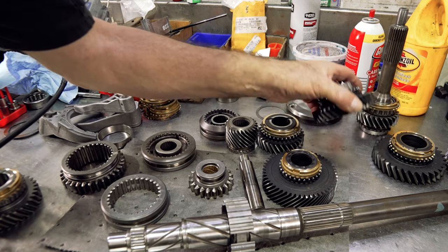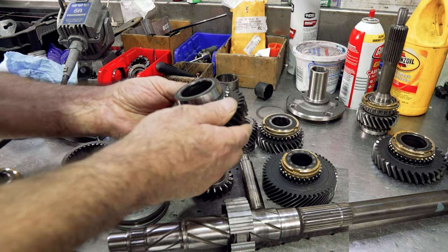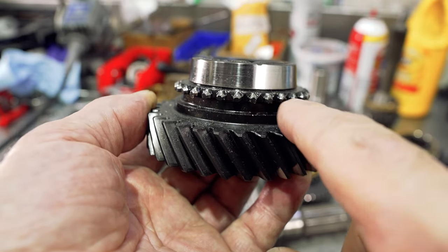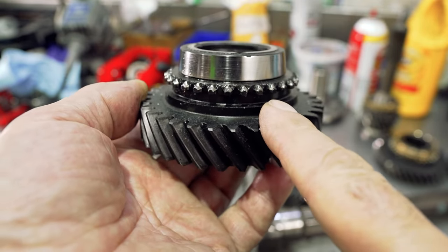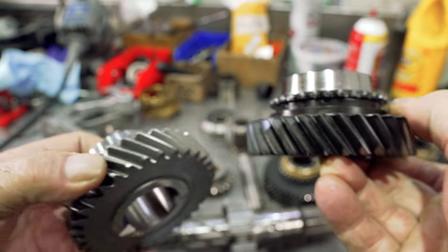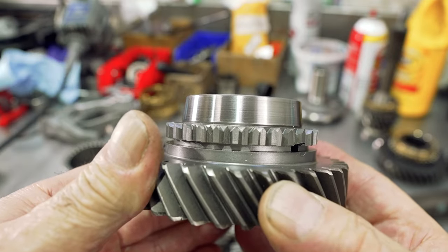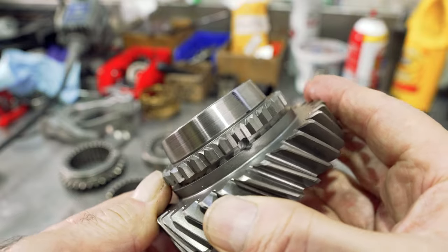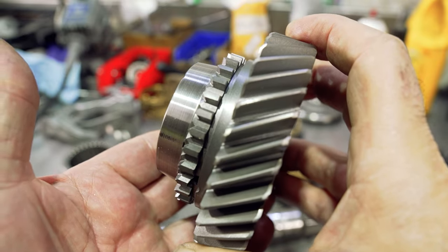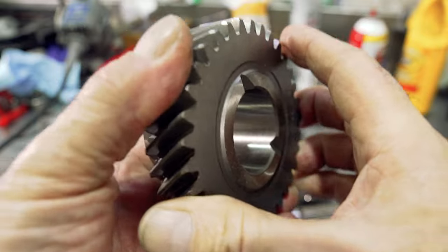Here's the second speed gear. The engagement teeth were pretty well hammered on this gear — you can see the teeth are blown back and point definition is gone, so we're going to change it out. I got a new one. These new gears have much beefier engagement teeth. They're made in Taiwan — everybody worries about that, but they are extremely good quality and basically the only game in town. It's a very nice piece.